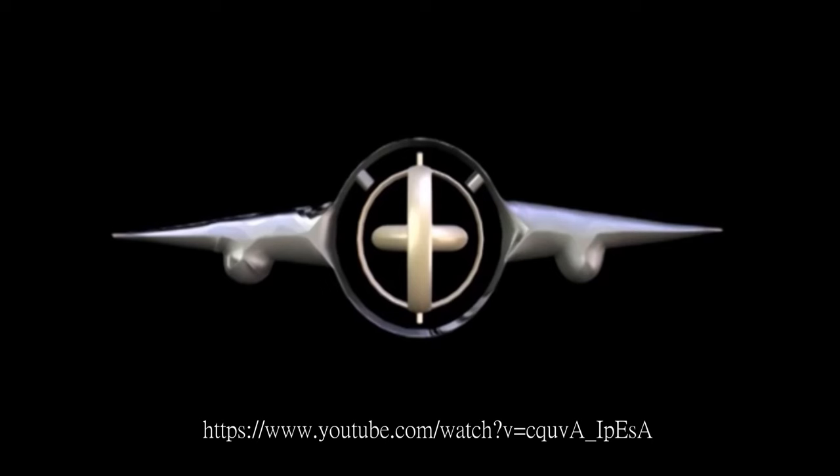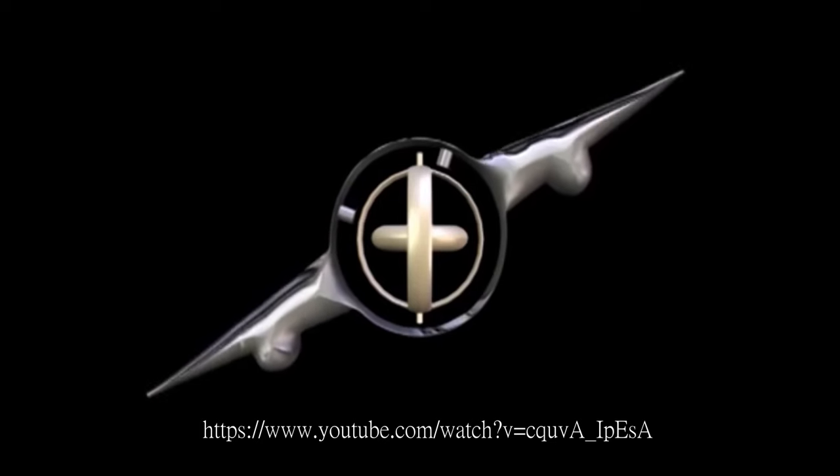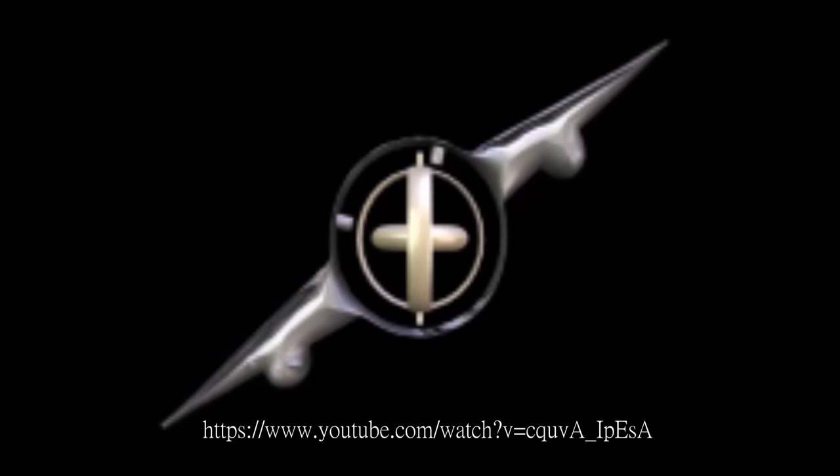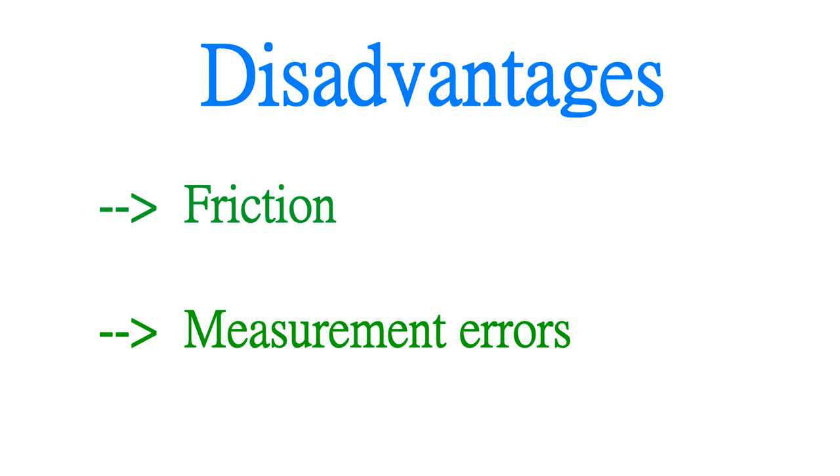In applications, such as airplanes, when they have a tilt angle, the gyroscope will maintain its spinning position, so we can measure the angle variation. However, the mechanical gyroscopes have disadvantages, such as friction effects and measurement errors. So there are two different advanced gyroscopes, which I will illustrate next.